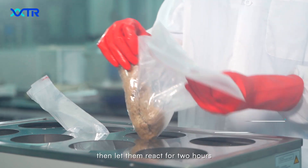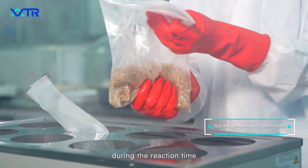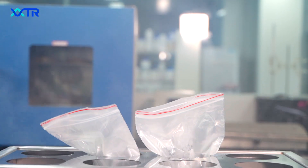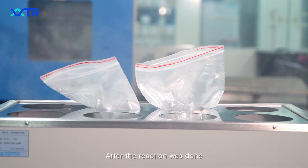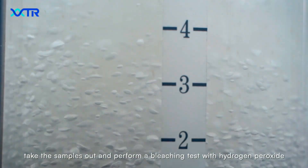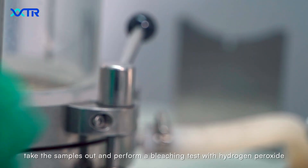Let them react for 2 hours. During the reaction time, squeeze or stir the samples every 10 minutes. After the reaction is done, take the samples out and perform a bleaching test with hydrogen peroxide.